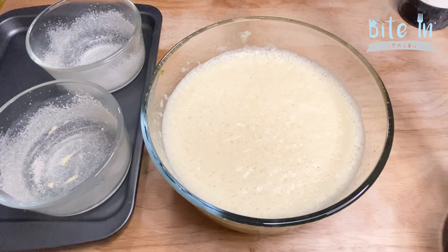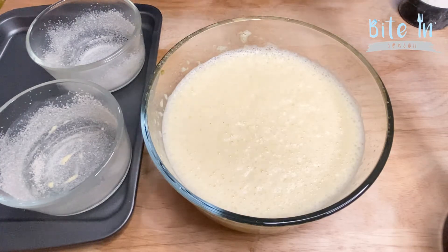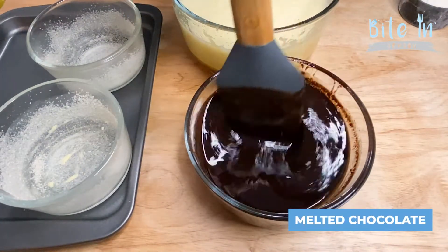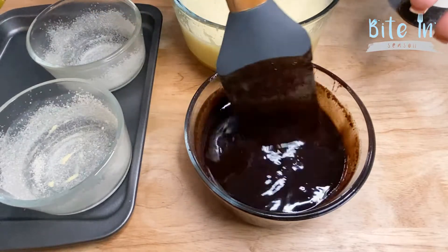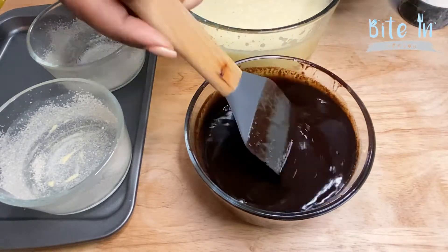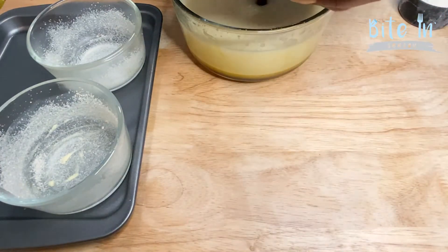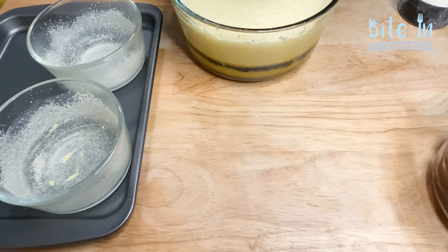We have now beaten our three eggs with about a half cup of sugar until nice and fluffy — just what we wanted to achieve. We also have our melted butter with the already melted chocolate inside. You can melt that in the microwave or over a double boiler. Now we can add our melted chocolate and butter into our egg mixture — make sure we get all that chocolate.